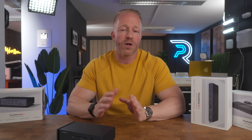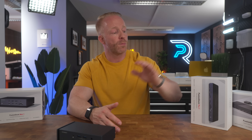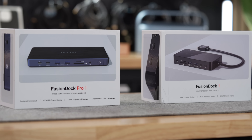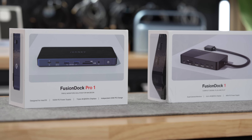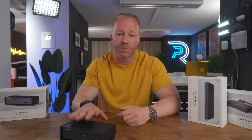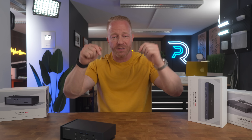If all of this seems like complete overkill for you, Ivanki also makes more modest models like the Fusion Dock 1 or the Fusion Dock Pro 1 — you can decide how beefy of a dock you need, there's something for everyone. But if you're like me and you need every single port you can get, this is definitely the one for you. Links will be in the description below. I hope the video was useful — if it was, please give it a like, it really does help me a lot. Thanks so much for watching, and see you in the next one.